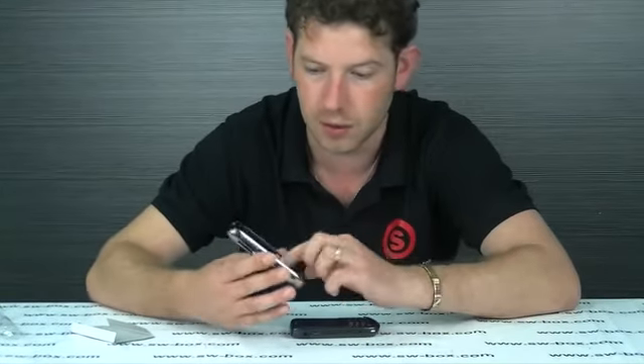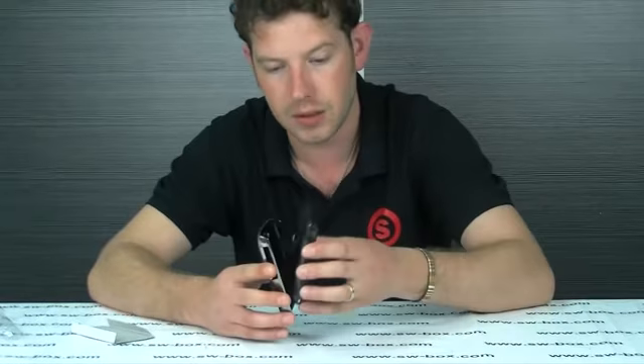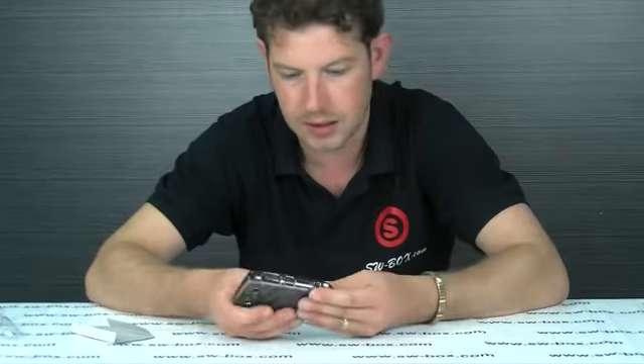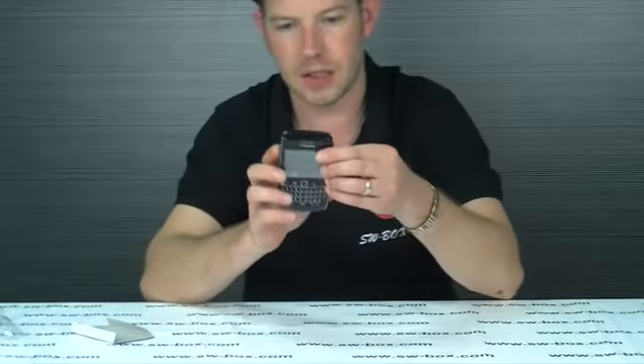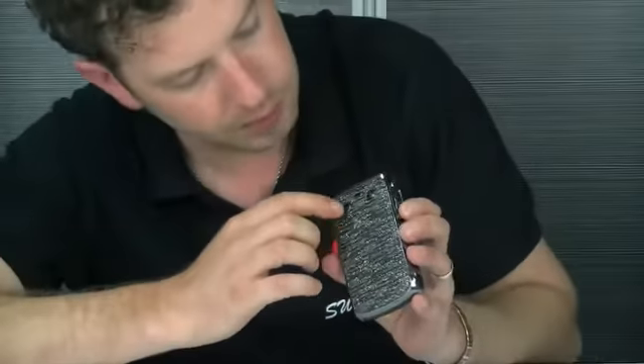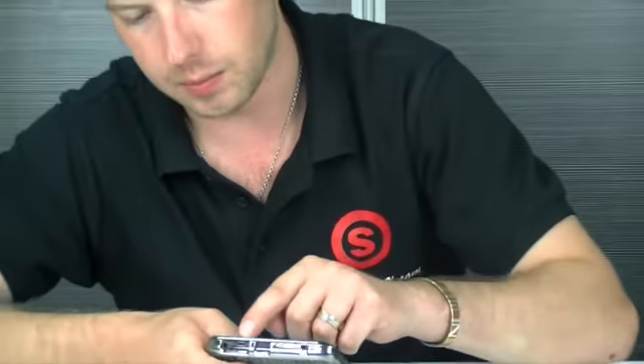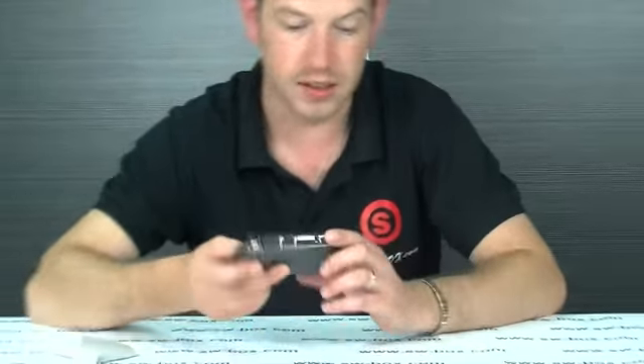It's clean, it's nice, it's got a good feel to it and it fits really well. I'm just going to pop it in and show you guys. It snaps into place. Everything lines up — the camera, all your volume controls and whatnot, and your charging port, everything lines up.